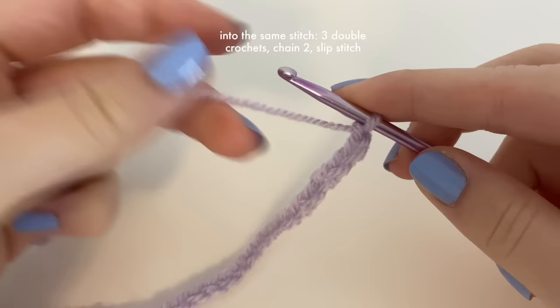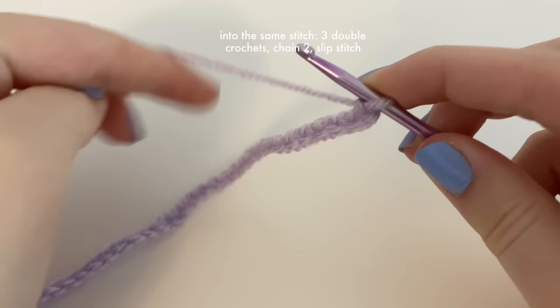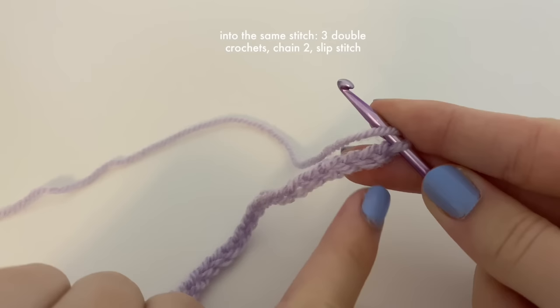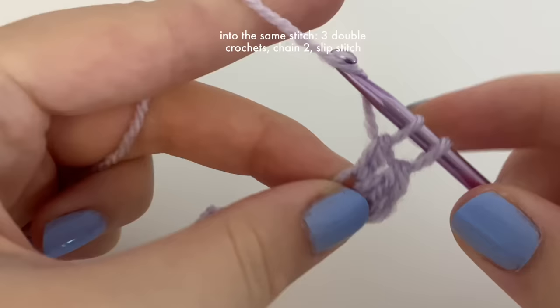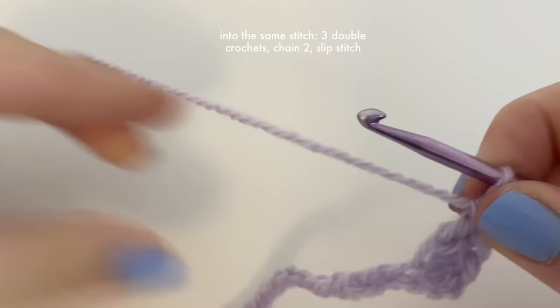Now that we've chained 58, we're going to start making the ruffles in the lavender. We're going to be doing some double crochets — these are the only double crochets you'll need for the lavender, which is a bit harder for beginners, but I'll explain it as best I can. Yarn over, and into the third stitch from the hook we're going to insert three double crochets. Count one, two, three into that stitch, yarn over, go into the top, yarn over again, pull through the first loop, yarn over, pull through two loops, yarn over, pull through two loops. Do that two more times for all three double crochets.